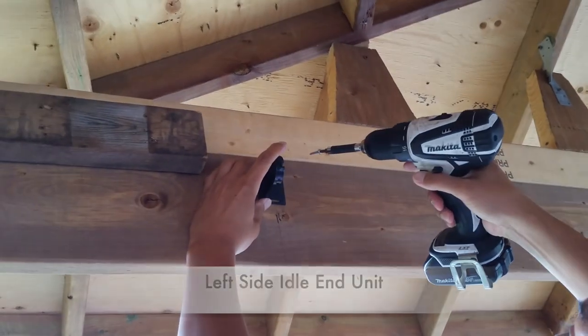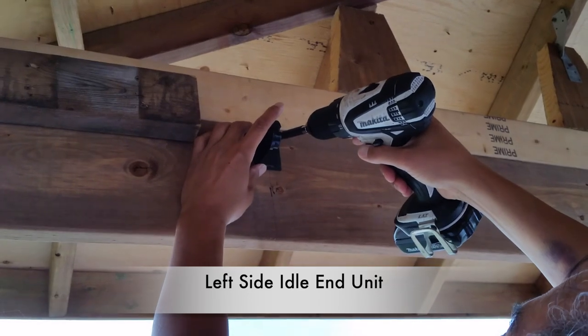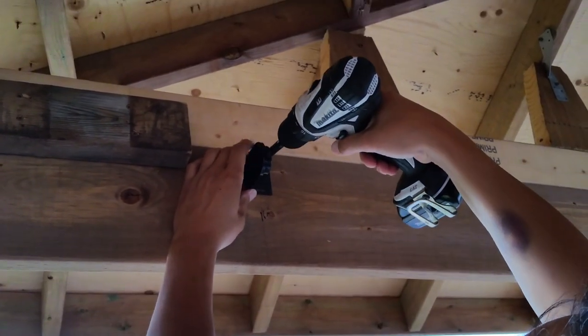Then I position my left side idle end unit and fasten it with two screws.